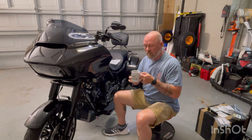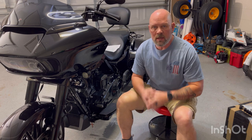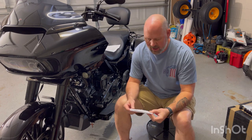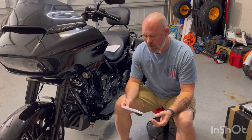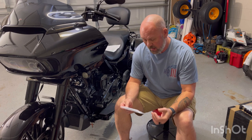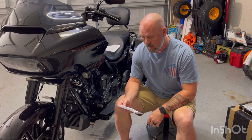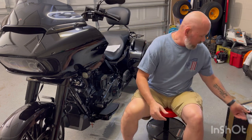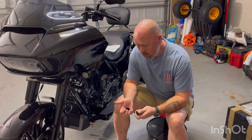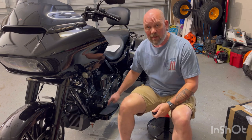Everything comes nicely packaged. I've already taken the extensions out but you get nice packaging here from DK Customs — rider floorboard extensions for 2014 and up Harley FL trike models. It even says packaged by Jamie on February 21st, 2023, a nice personal touch. As far as trikes go they're definitely different than regular motorcycles with the footboard extensions because you've got the parking brake.